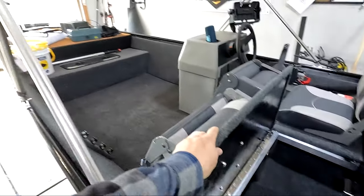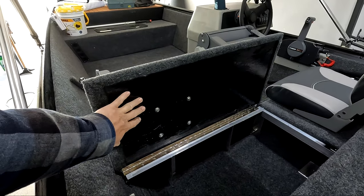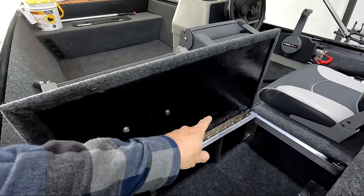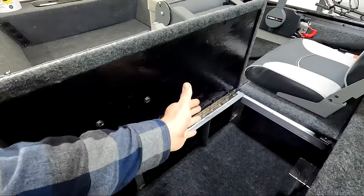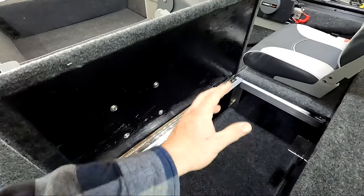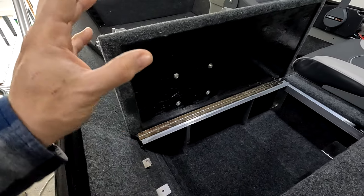I really wanted this storage because my life jackets take up a tremendous amount of space in the front bench - now I can put them under here and free up space up front. For mounting the seats I ran through-bolts and washers, and I took the wood that was already here and painted it to match the boat. On one seat it attaches with screws rather than bolts since bolts wouldn't work with the hinge mechanism. I took rubber caps, filled them with silicone, and stuck them over the screw ends so I don't get caught on them when pulling life jackets in and out.